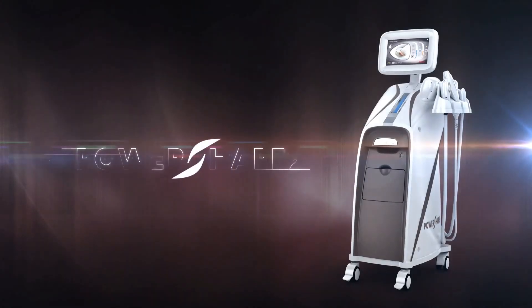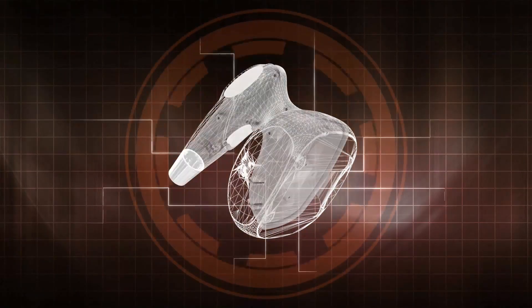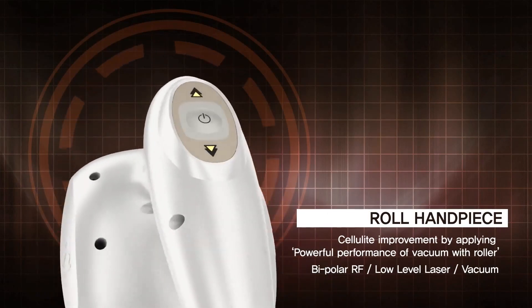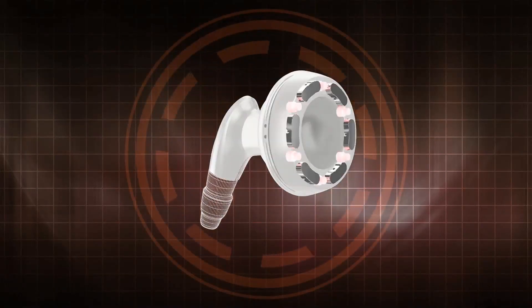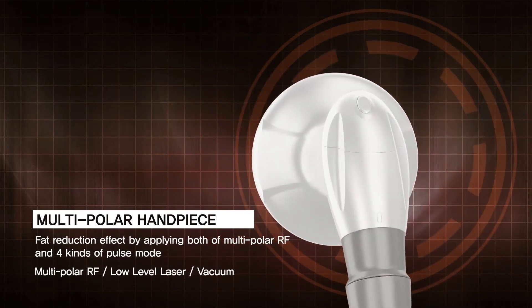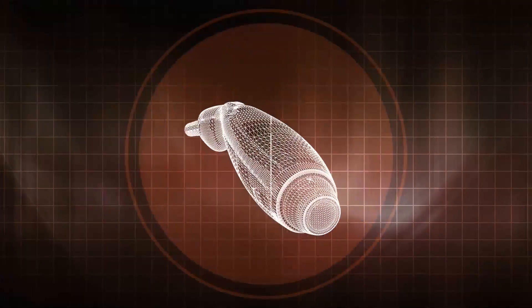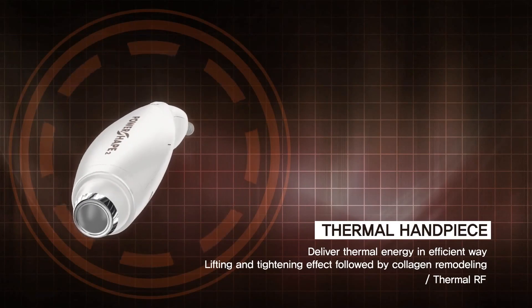Power Shape integrates triple technology in one system. The roll handpiece improves cellulite through a powerful vacuum and rolling function. The multipolar handpiece is effective in fat reduction by applying multipolar RF energy and four types of dynamic pulse mode. The thermal handpiece is efficacious to regenerate collagen by delivering thermal energy in an efficient way.